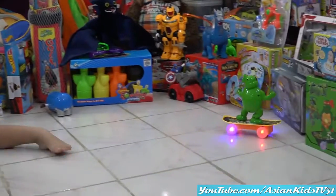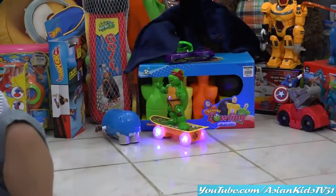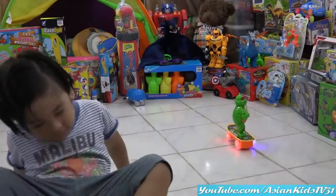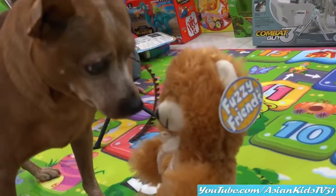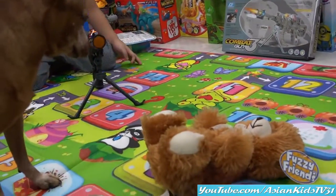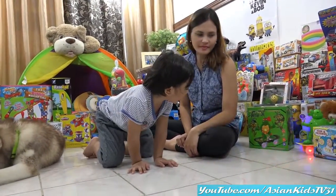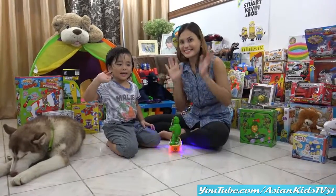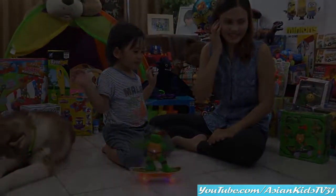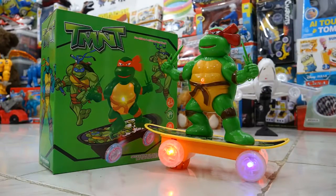Wow! Hi Tyson! Yes, Raphael! We're signing off, guys. Thank you for watching! Bye!